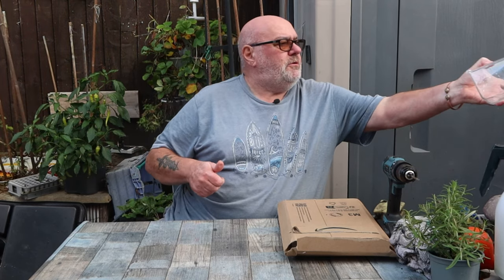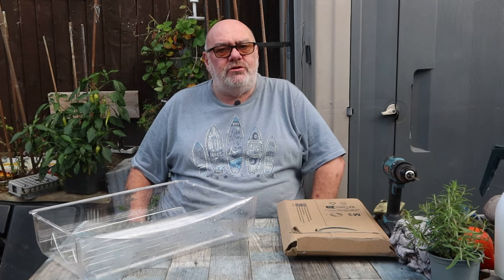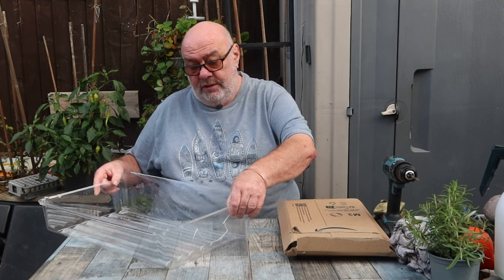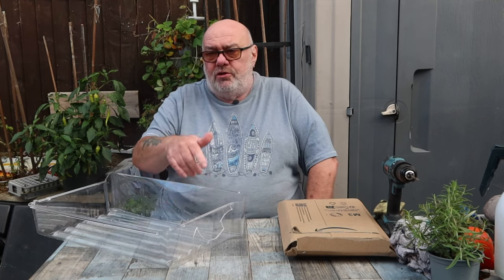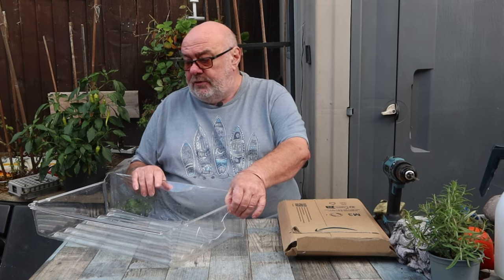Something a bit different today. Why is it that fridge drawers always crack? Well, it's obvious - it's too cold, isn't it. I've done all sorts to repair these - glued them, taped them - but nothing seems to work properly, so I'm going to try something different today.